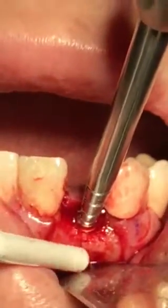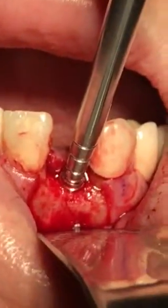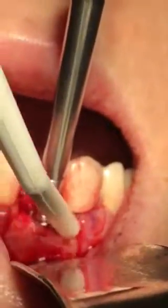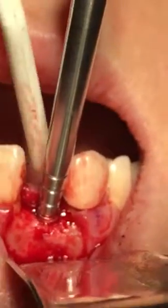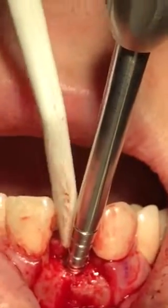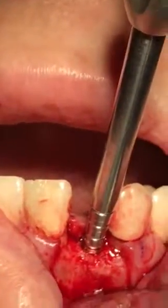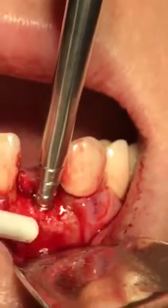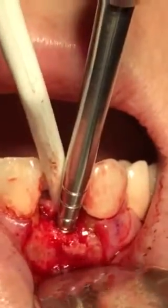I was definitely going to put a custom button in this case. I need more suction please so I can see what's going on. I need more suction on the buccal piece.